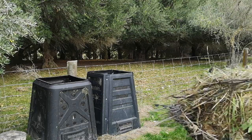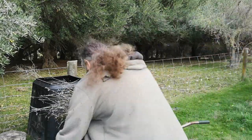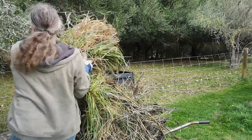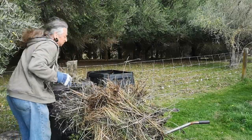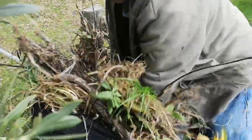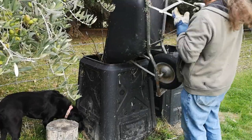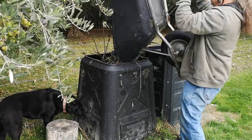Our compost bins did come with lids, but as we're throwing a lot of stuff in with low moisture content, we leave them off to allow the rain in and keep the heaps moist. It's amazing how much you can fit in if you try, and the addition of kitchen scraps that aren't chicken-friendly helps it rot down really quickly.